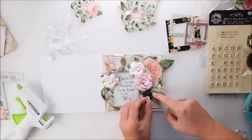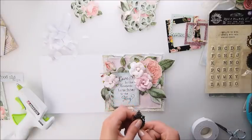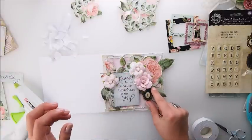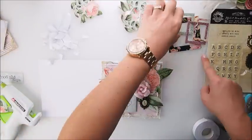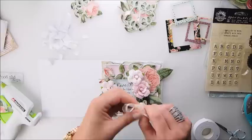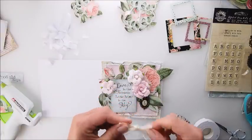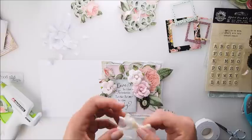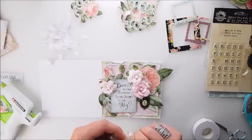Now I'm going to add a metal embellishment — I chose L for love, but you can choose any letter you wish; there are a few metal pieces in this pack. I'm adding the embellishment with hot glue, but my tip for you is to use gel medium because it holds much better. I'm using hot glue here in the video because I wanted it to dry straight away for filming purposes — gel medium takes a bit of time to dry. My next final touch is to add some pretty ribbon, making a little bow with the ribbon that's included in the kit.